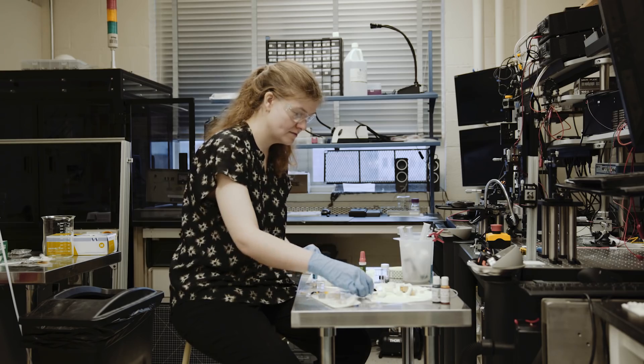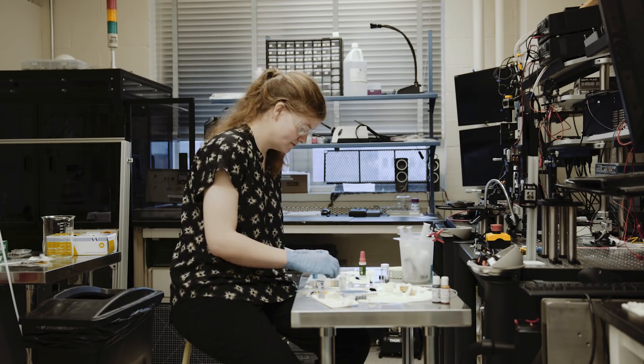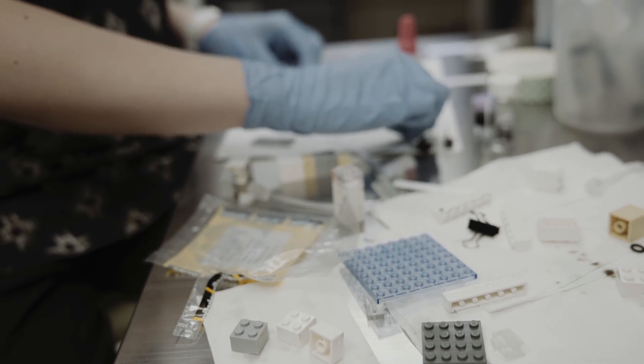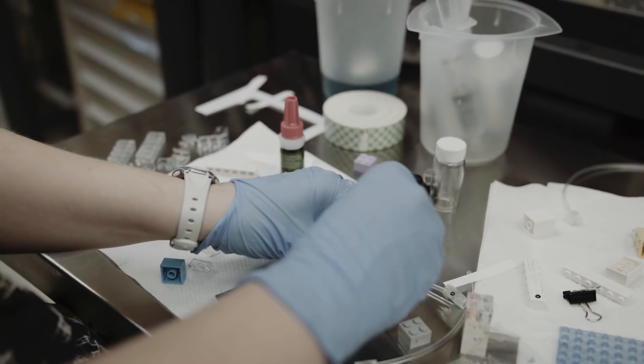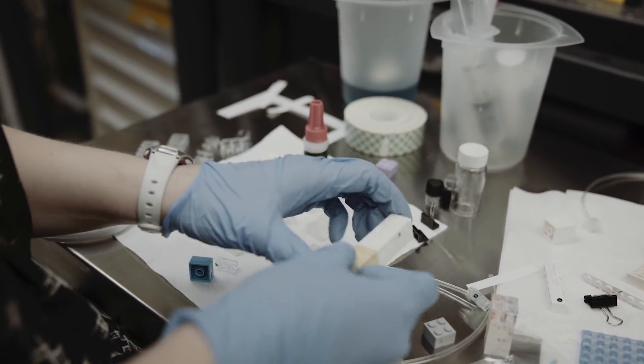Looking for ways to make microfluidics modular by assigning a single operation to a single module or unit, the MIT team turned to LEGO bricks as the basis of their new design because of their precision and consistency. No matter where in the world LEGOs are found, they are guaranteed to line up and snap seamlessly and securely into place.